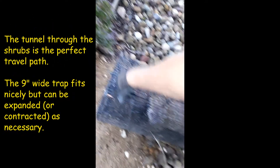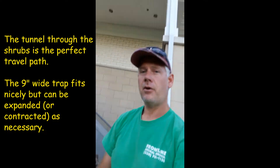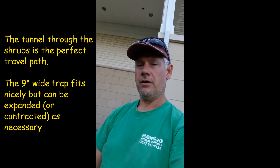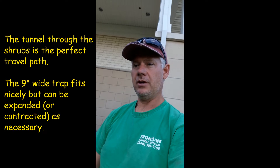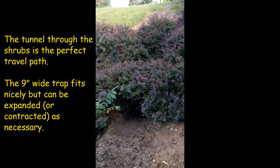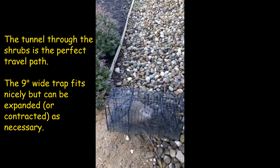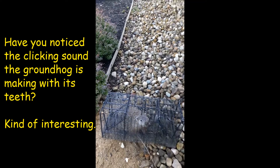I just set the trap in the tunnel and they run right through it. I'm taking advantage of their natural trail that they travel through very consistently. By simply setting the trap in their route of travel, they tend to go right into it. I got three of them doing that — nothing special about that.